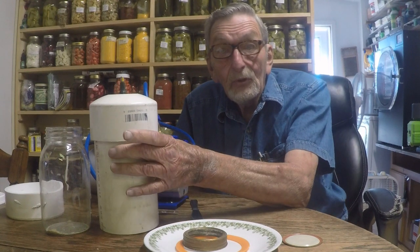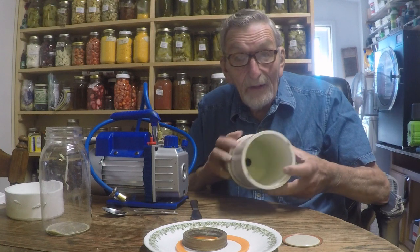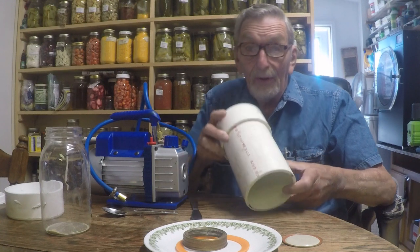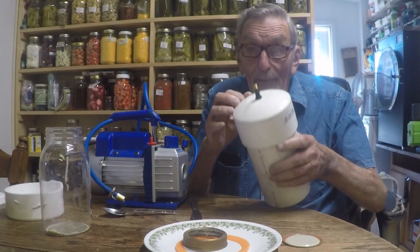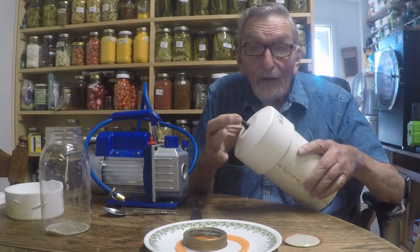Hi there, I'm Mac McQuaid. I want to film another update of my do-it-yourself vacuum chamber that's made out of this Schedule 40 PVC pipe with an end cap and an automotive valve stem.